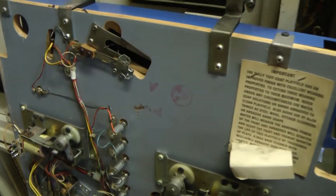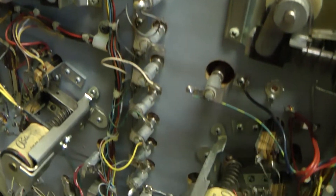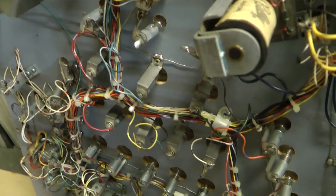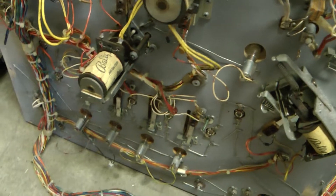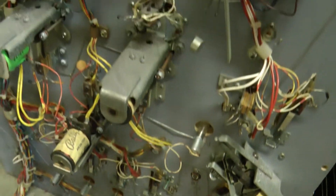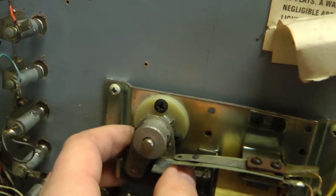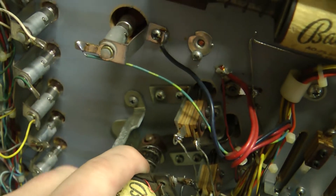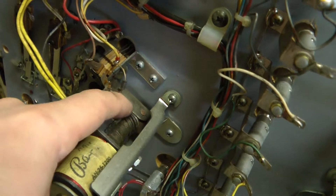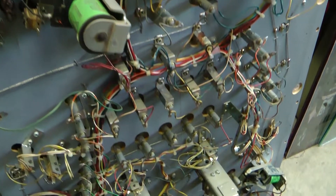The other playfield is basically the same thing. On this one I can see that quite a few of the lamps, if not all, have already been replaced. On the other one it looks like a few have been replaced, so on that one I'll probably just end up replacing all of them. On this one though, since they look like they were all replaced, I might get away with just leaving those. Again, just the flipper links and the same deal on the slingshots - replace those links and replace the coil sleeves.